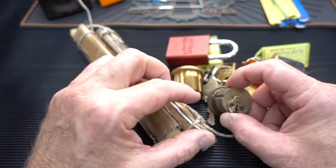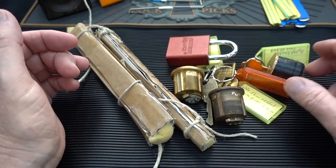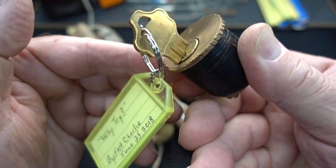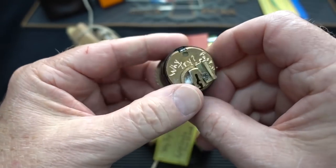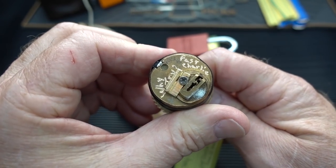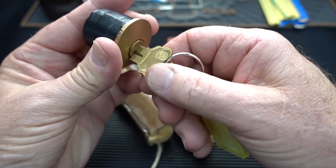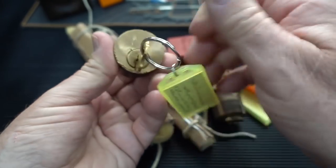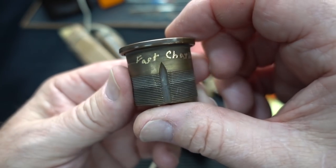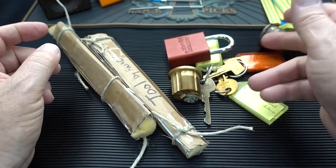I just dumped out this box from Fast Charlie to see what he came up with. Looks like we got a bunch of some rustic looking locks with keys, and it looks like he named some of them. 'Why Try' by Fast Charlie — that's kind of cool. Looks like a quick set keyway. We have 'Latrine Duty' — that's enticing, that makes me want to pick that lock up.